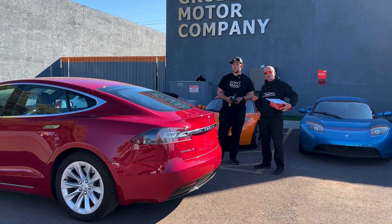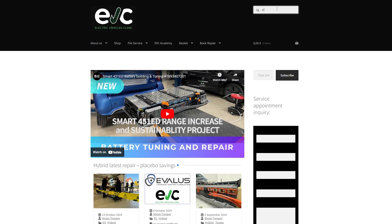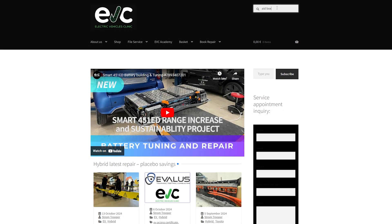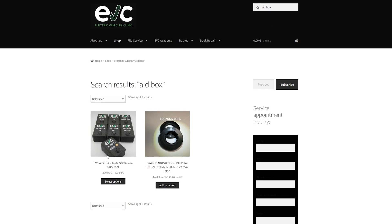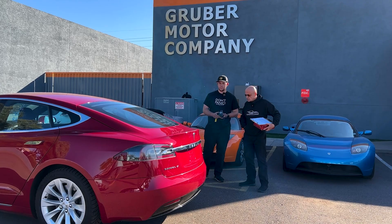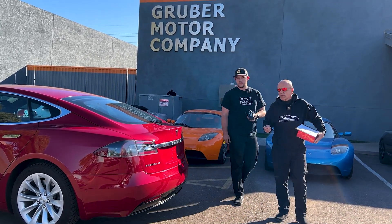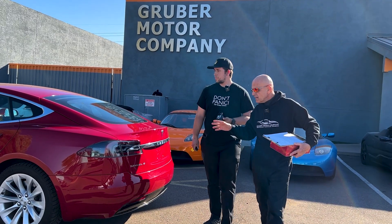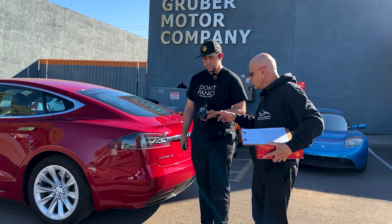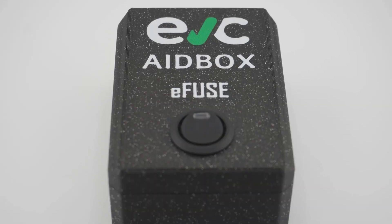I want to give a shout out to a company called EV Clinic in Croatia that developed some small handheld boxes that will clear up certain problems in the Tesla Model S. What we're going to do today is demonstrate how a problem in an S can be solved with one of their little devices called the EVC Aid Box.